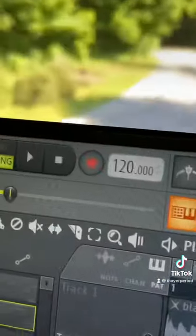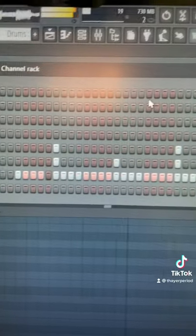Now finally we add drums. We are at 120 BPM. Add that all together and you're done.